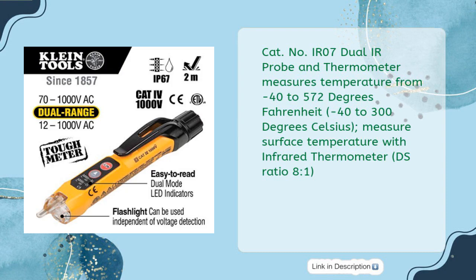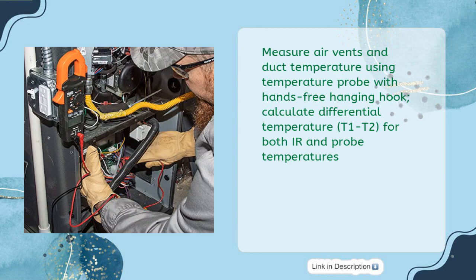The IR07 Dual IR Probe Thermometer measures temperature from -40 to 572°F (-40 to 300°C). It measures surface temperature with an infrared thermometer at an 8:1 distance-to-spot ratio, and measures air vent and duct temperature using a temperature probe with a hands-free hanging hook. It can also calculate differential temperature (T1-T2) for both IR and probe temperatures.